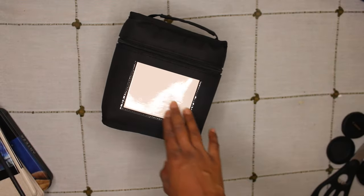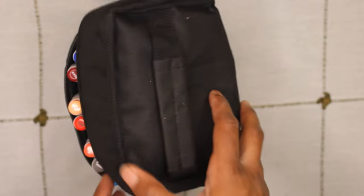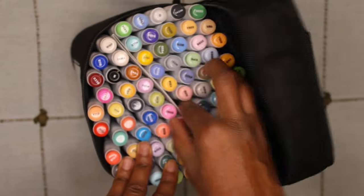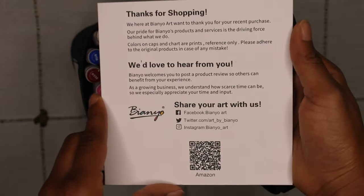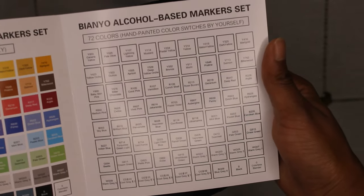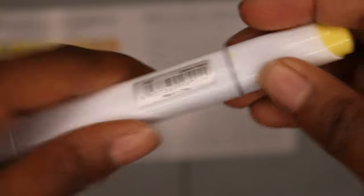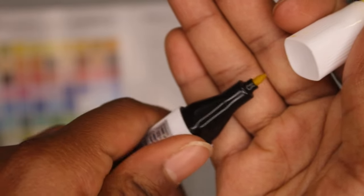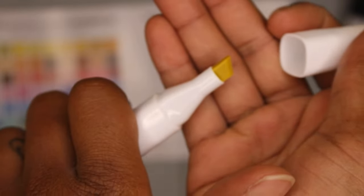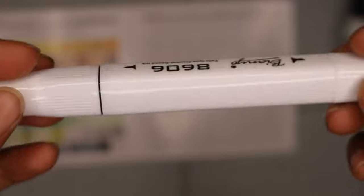These markers are the Bianyo Classic Series alcohol based dual tip markers and it's a set of 72. The marker set came with a swatch card that has the colors printed on it already, and on the right side it has a spot where I can add my own swatches. There is a fine tip with a black casing so you can tell which side you have in your hand, and the chisel tip has the white end. The color numbers are on the cap and the side of the barrel of the marker.